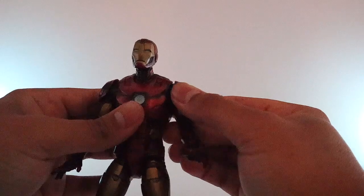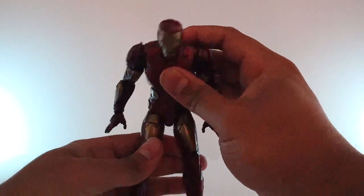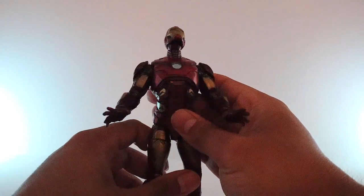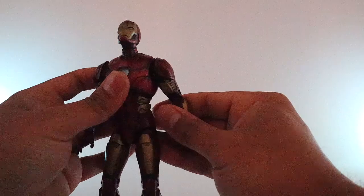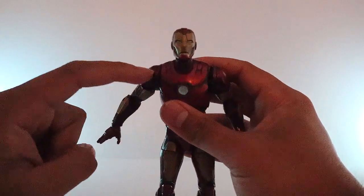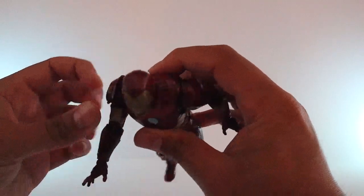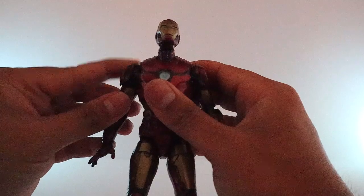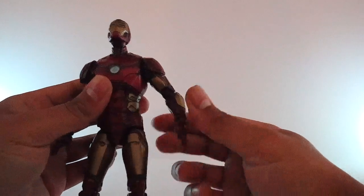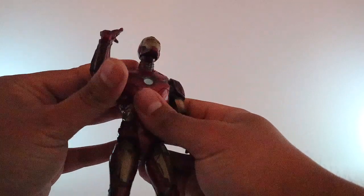After the custom work and the time I put into this figure, I really like it. Let's take a look at the articulation. The torso crunches all the way forward and all the way back, so he can look up — something I really like especially for flight poses. The arm goes 360 degrees all the way around, and goes up pretty high, though the shoulder pads limit it a little. You can fix warped shoulder pads with a hair dryer or hot water. It also has a double elbow.